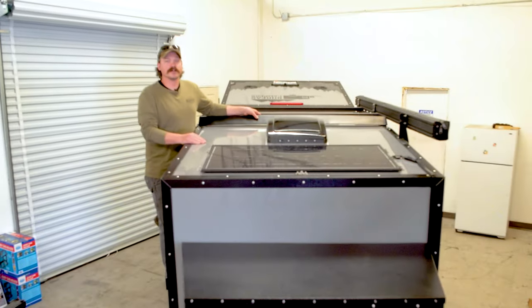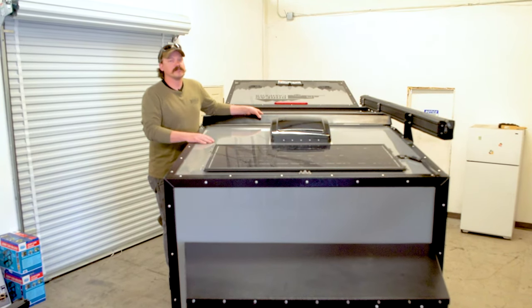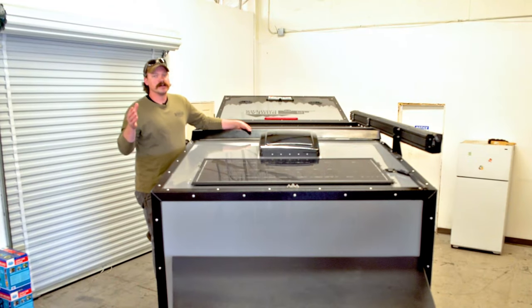Hey everyone, Matt here with Boreas Campers in Denver, Colorado. We're going to go over the off-grid capabilities of the Boreas XT. For the solar system, we run everything through Zamp, another American-made company.